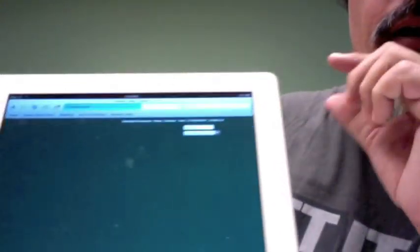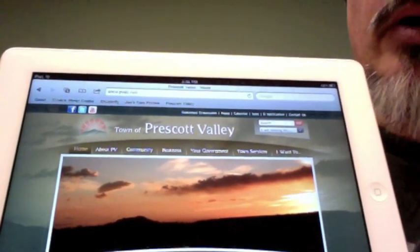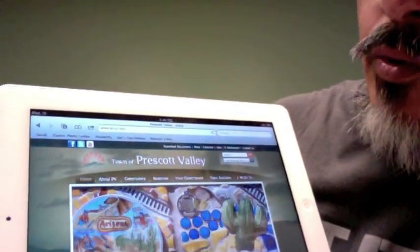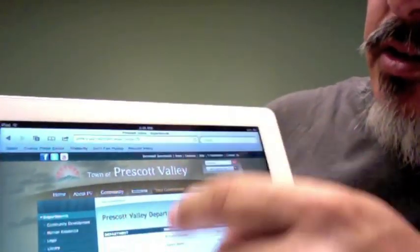So let's go back to Prescott Valley — you might be familiar with this one. You can just go ahead and surf it the way you would normally. You just have to remember there's no mouse to move around; all you need is to point with your finger, and it takes you to where you pointed.